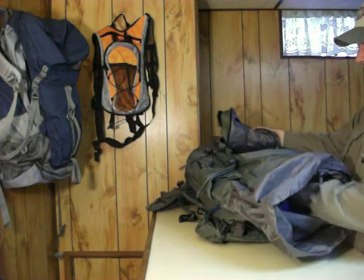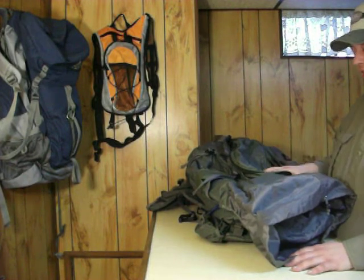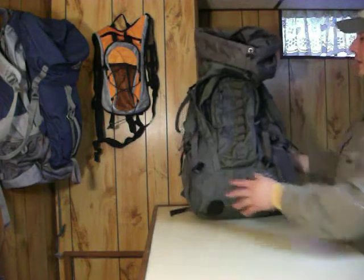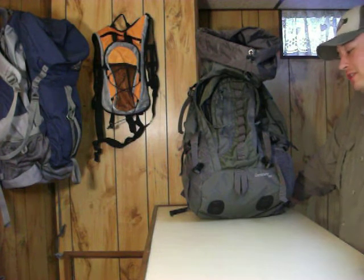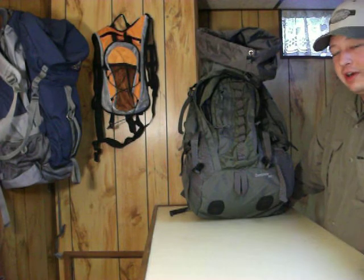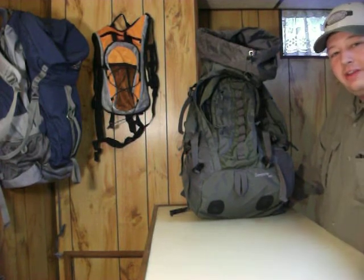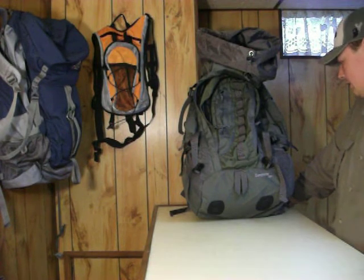I haven't had any problems fitting everything in there — I usually got room to spare, though I don't use this pack a lot. Pretty much all I can think of on this backpack — probably forgot some stuff. Like I said, you can only get this pack at Gander Mountain. I haven't seen it anywhere else and I don't know how long it's going to be around, so I suggest picking it up now while you can at gandermountain.com if you don't have a store in your area. I'm not promoting Gander Mountain — it's just the only place I've seen this.